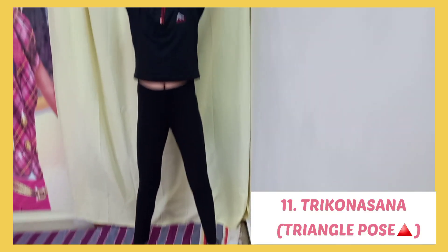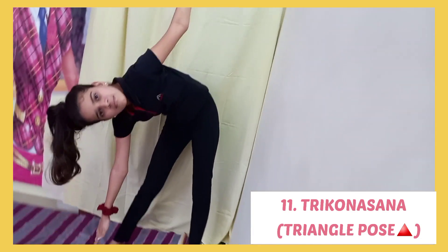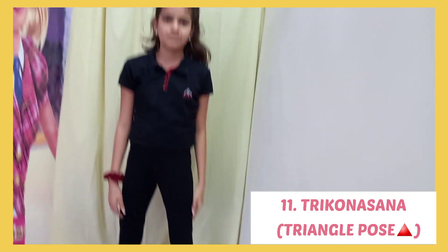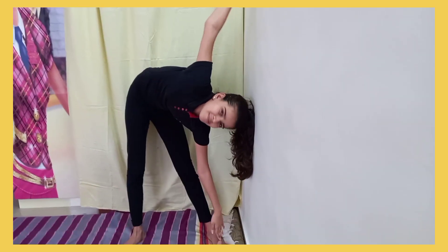Next is Trikonasana, or the Triangle Pose. It increases the stability of your body, stretches and lengthens your spine, opens your shoulders, reduces stress, and can help increase your height.